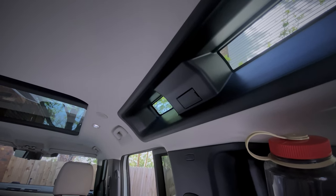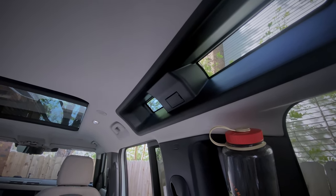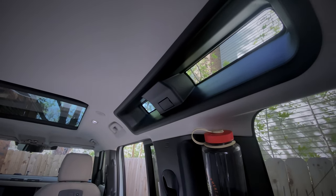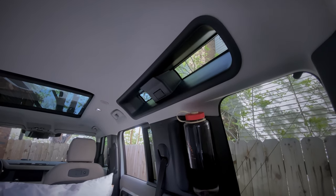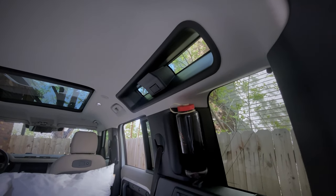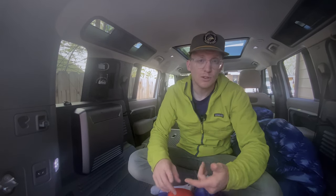There are 15 windows in the Defender 110 and only one of them has a shade, so if it's hot or bright out you're going to want to build your own customized shades — you can find tutorials all over YouTube and it's super easy to do. I do like that there are that many windows because it makes it feel nice and airy whether you're driving or sleeping in it. Plus, if you're out somewhere where privacy isn't really an issue, it's nice to be able to look out the sunroof up at the stars.